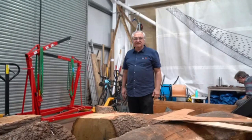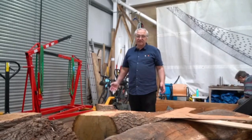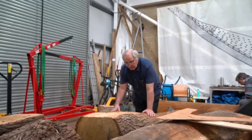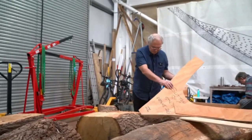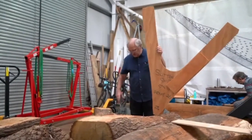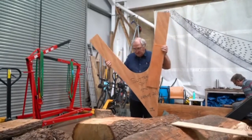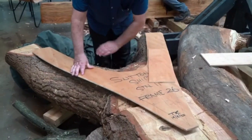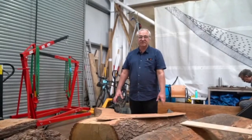The ship has 26 frames and most of them will be multi-piece, but at the very aft end of the ship we have a single y-shaped frame. Here's the pattern that we cut for this frame, and here's a piece of timber which came from a tree that fell in a gale last year. We're hoping that this pattern and this fork will give us the aftermost frame of the ship.